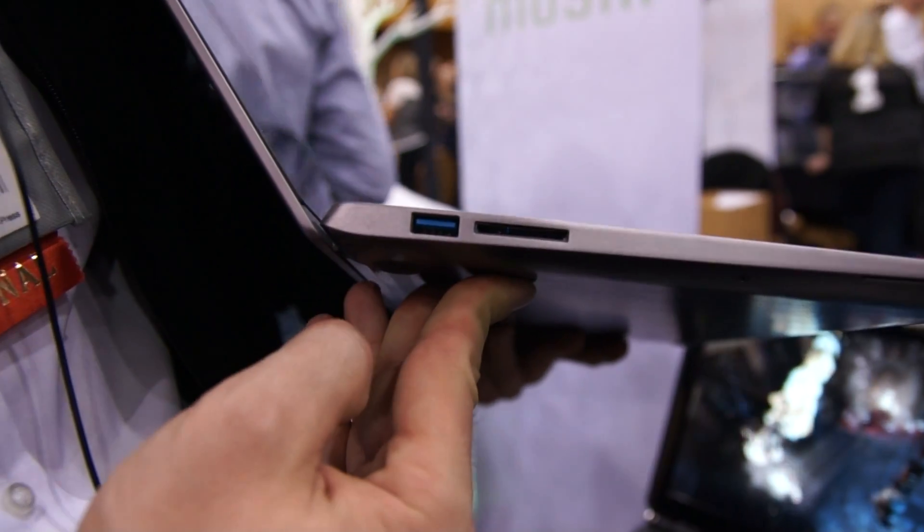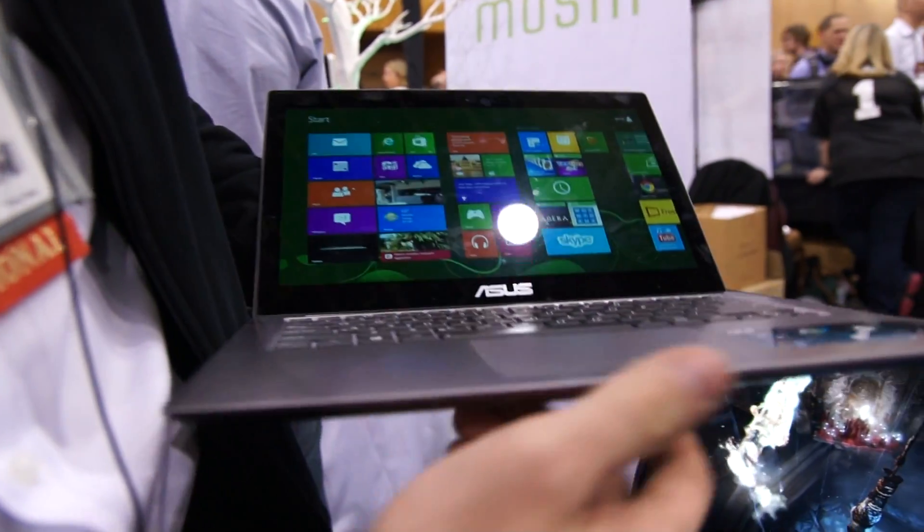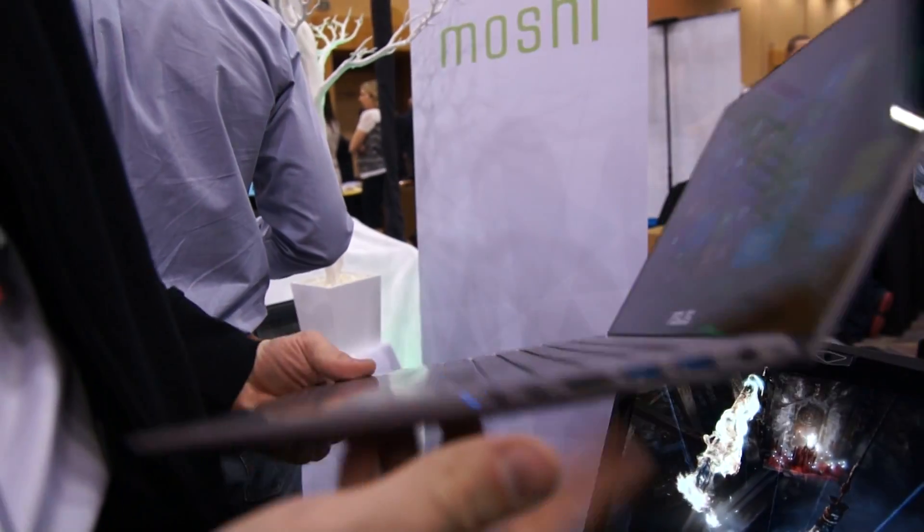The ports are actually the same as the old Intel devices. So we have USB 3 and an SD card reader. Nothing on the front of course because it's quite slim, but on the other side we have a lot more ports.